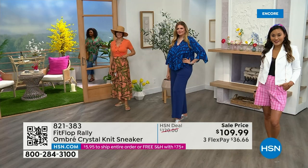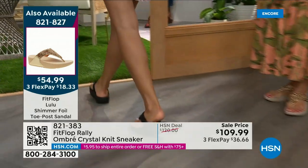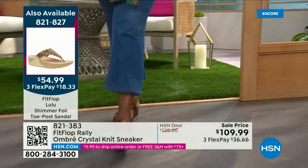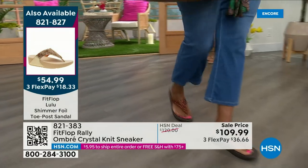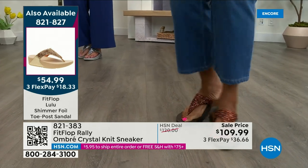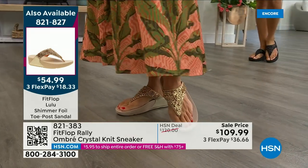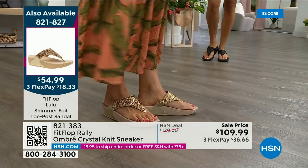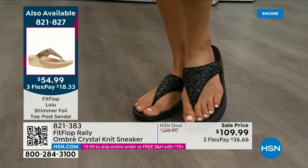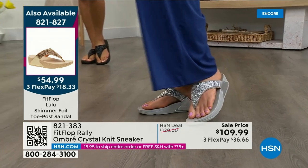Let me remind you of our today's special. 2,000 out the door and counting — bronze is going to sell out so early. Here's your black, there's the bronze — those are the two best sellers, but bronze is very limited. We also have gold as well as silver. It is an exclusive style only here at HSN. If you want the bronze for the day, we don't even have 2,000 left — we've sold a thousand. Star of the day at $54.99 — what a value on an amazing FitFlop. Item number 821-827.